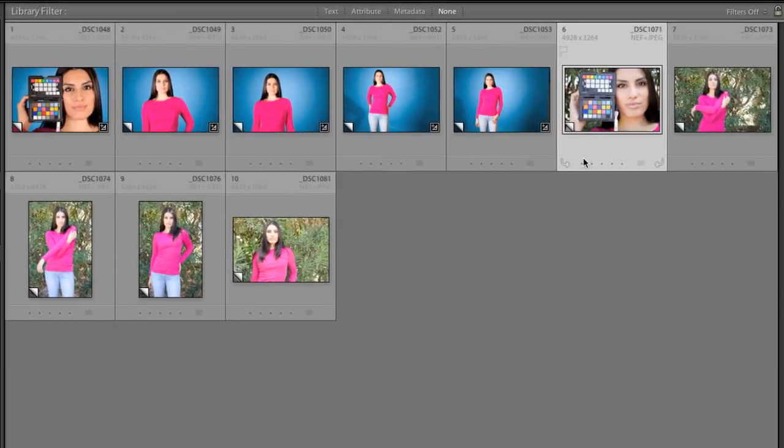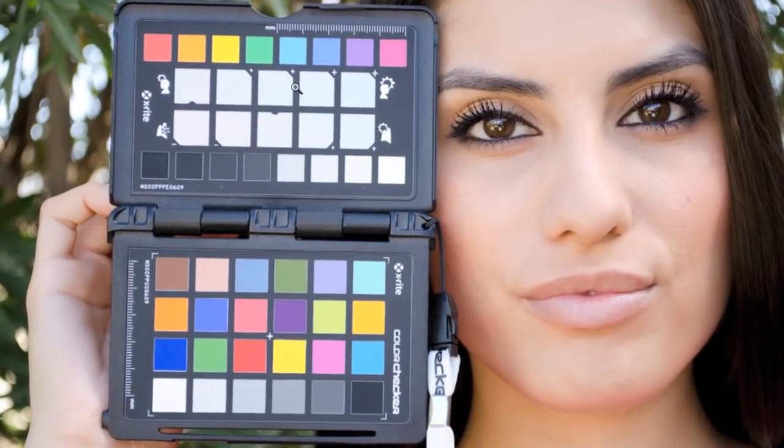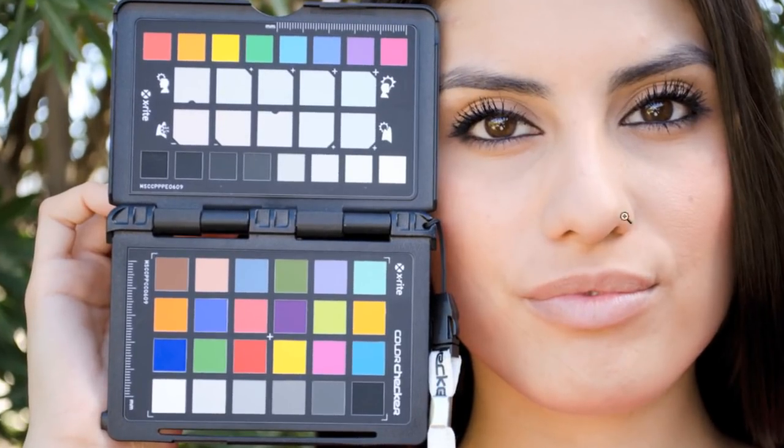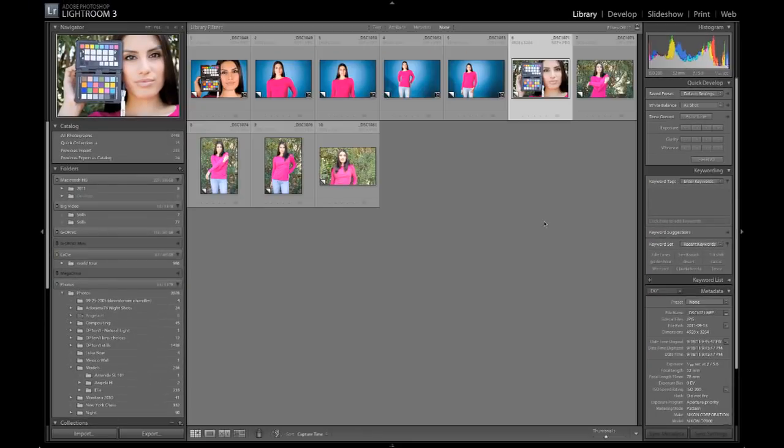Now if you're shooting outside, it's the exact same process. You create a custom profile, you go in there and make all your adjustments. You can set your white balance — if it's a portrait, you'd use the top row. If it was a scenic photo, you'd just sit this on a bench or a chair or maybe handhold it, and you'd use the bottom slider to set your scenic photo color temperature. It's very, very simple, very, very powerful, and I use this constantly in my post-production workflow.